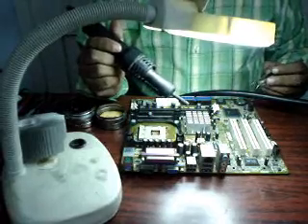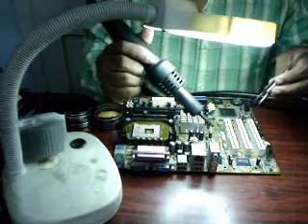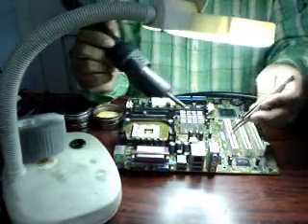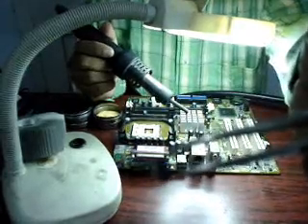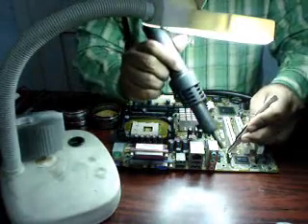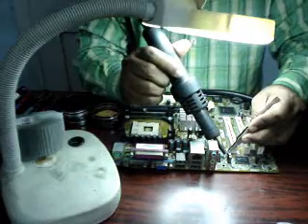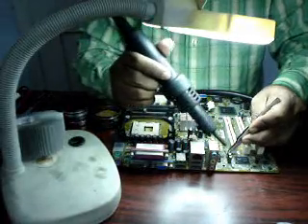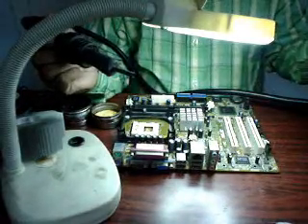You can do the same thing with FETs, ICs, everyone. I am showing a multi-leg component — an IC. I am removing an 8-pin IC. Now I have to place it back: hold it in position, give the heat, ensure proper placing, give the heat and the job is ready. First remove the heater, let it cool down, then remove your holder tweezer.